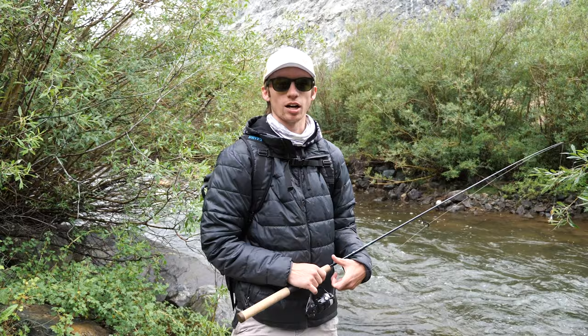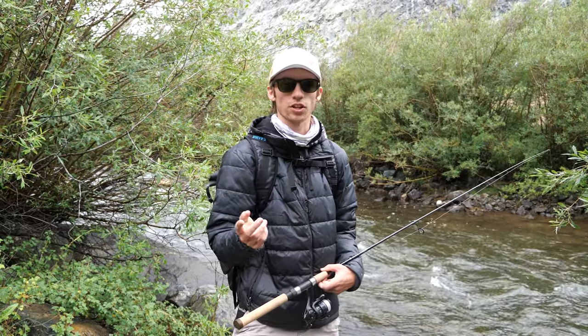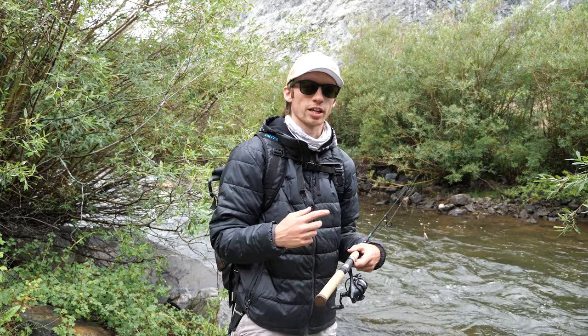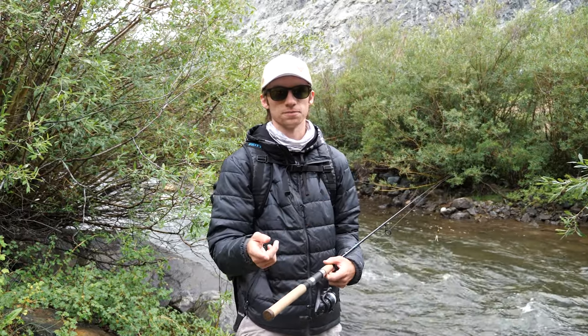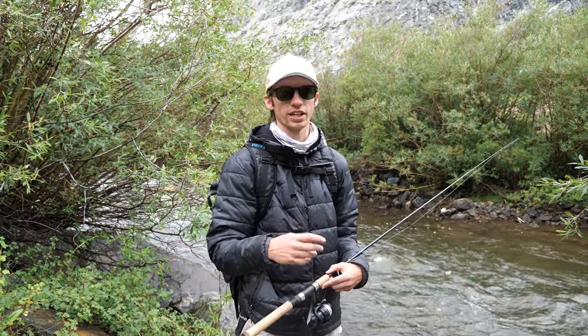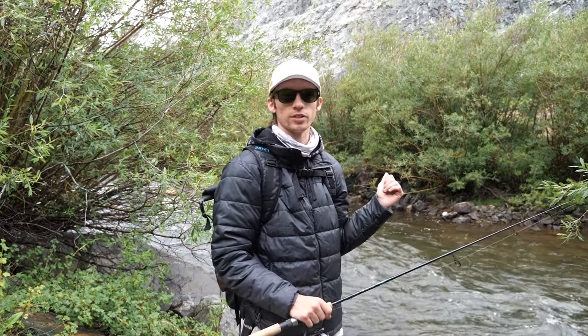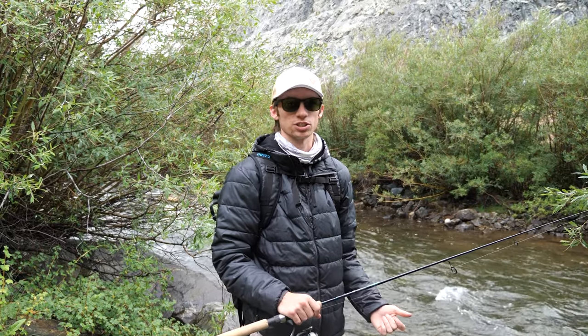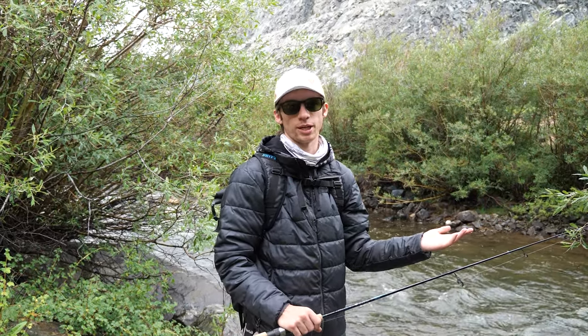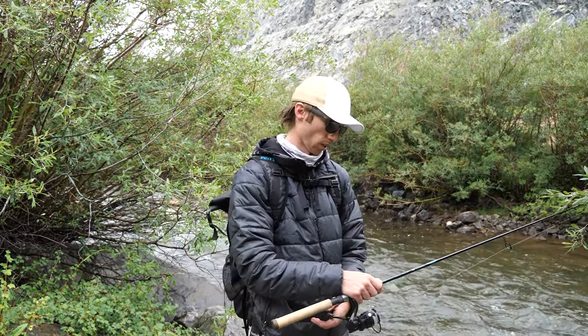I see a lot of people in my comments on older spinner videos say they never thought to cast forward. When you think about how fish feed and where they look, it makes a lot of sense. One other quick thing — if you're standing below the fish, they don't know you're there. As soon as you stand above them, there's a good chance they know you're there. So in high fishing pressure areas, casting down may not be your best bet. Just something to keep in mind.